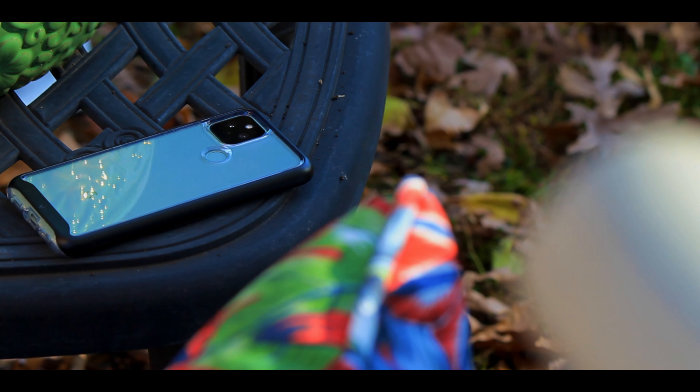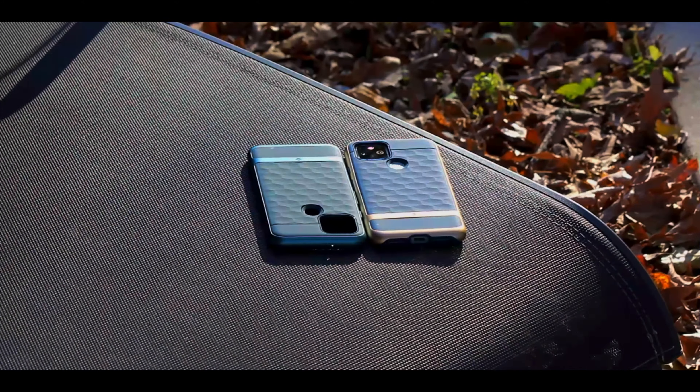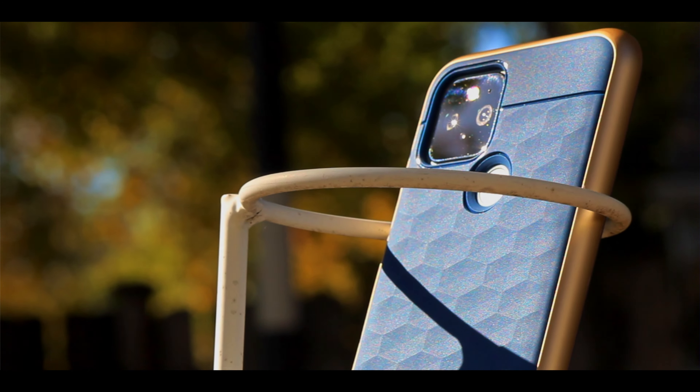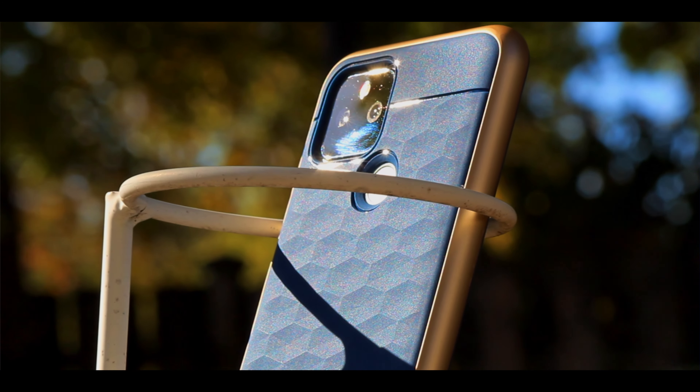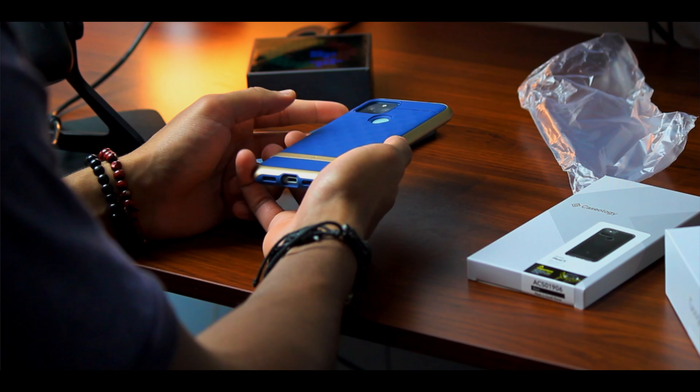The clear plastic Skyfall casing with the black trim. Then you have the two Parallax cases: one in aqua green with an aqua green body and an almost metallic-looking trim along the edges, and then the navy blue Parallax case that has the blue body and the golden trim, which looks very flashy and very nice if you're looking to accessorize with any jewelry or a little bling in your watch or necklace.